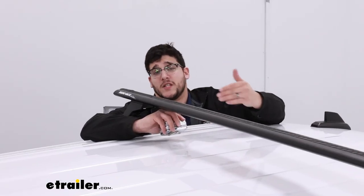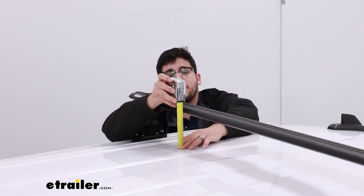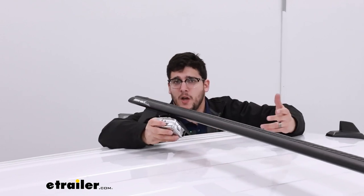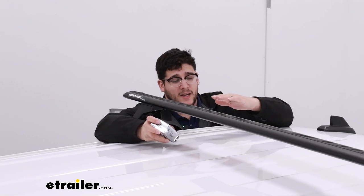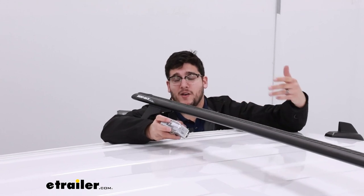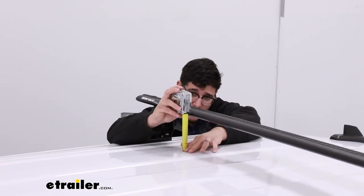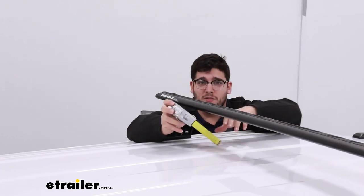As for how this is going to sit on top of your roof, the first measurement I'm going to get is the overall height, and that's going to be a little bit over five and a half inches, which isn't too bad. I recommend taking the total height of your vehicle plus your crossbar and any accessories on top, so you know what areas you can make it under. The next measurement is the distance underneath, and that's going to be just under five inches.